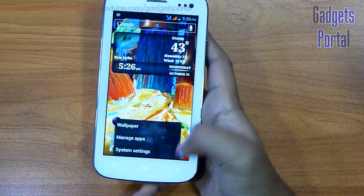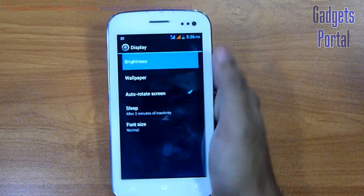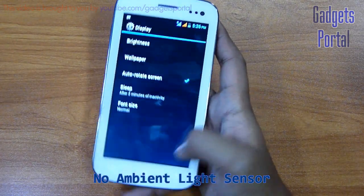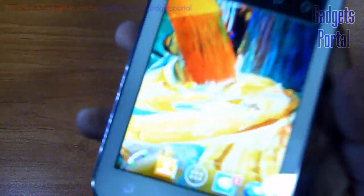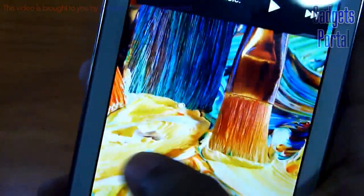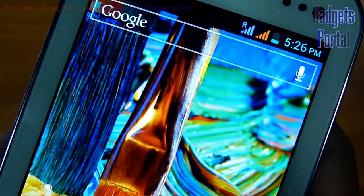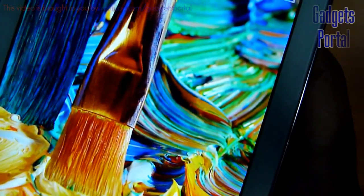In fact, all the functions on this device are very fast. Now let's check the ambient light sensor. As you can see, there is no auto brightness control, so you have to manually set the brightness according to your ambience. At full brightness, as you can see, the screen is just flashing with light and the colors are looking more vibrant and more attractive.